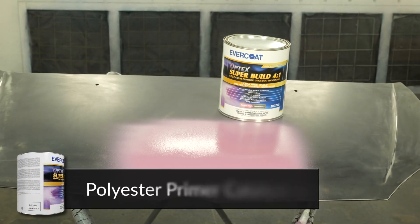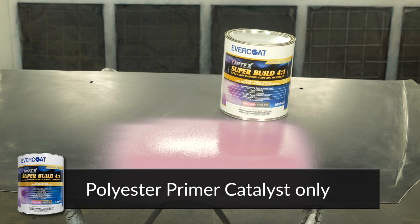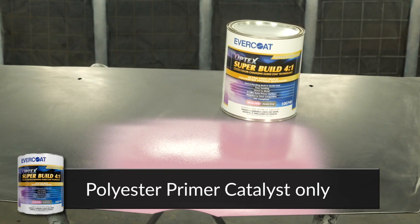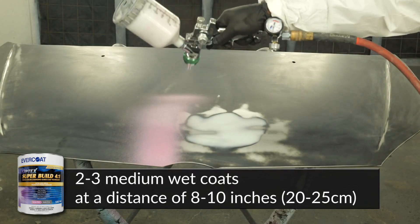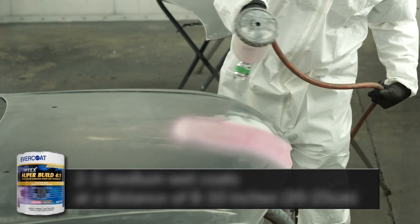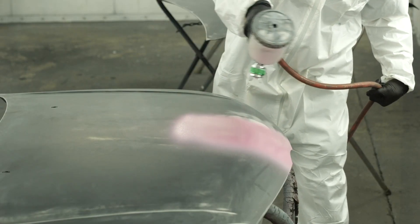Optics SuperBuild Primer must be catalyzed with 733 4-1 Polyester Primer Catalyst or 734 Fast 4-1. Apply 2-3 medium wet coats at a distance of 8-10 inches or 20-25 centimeters, allowing 5-10 minutes flash time between coats.